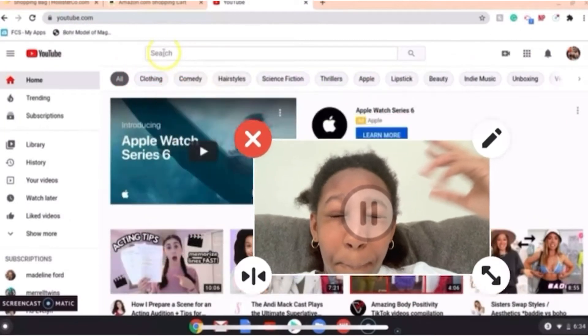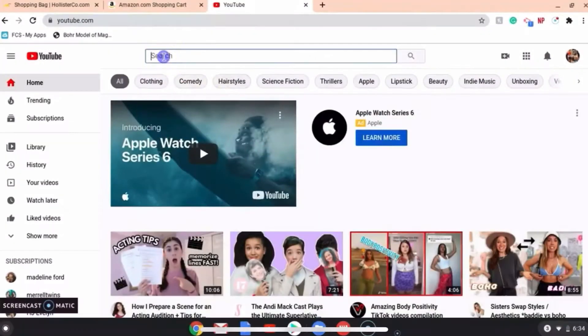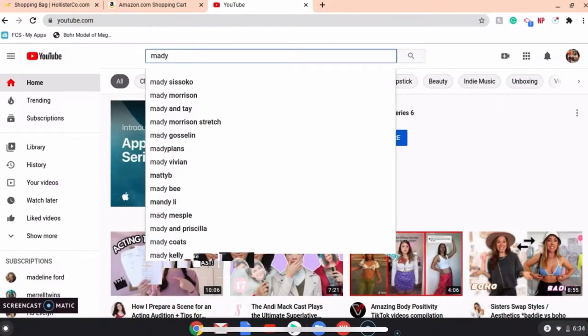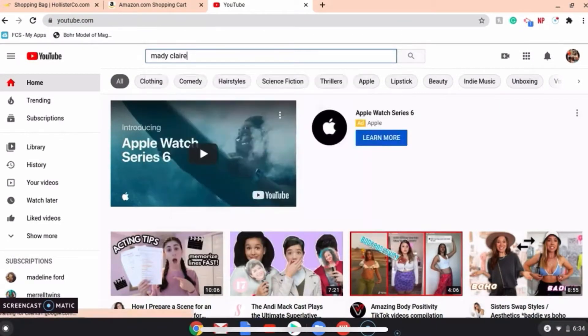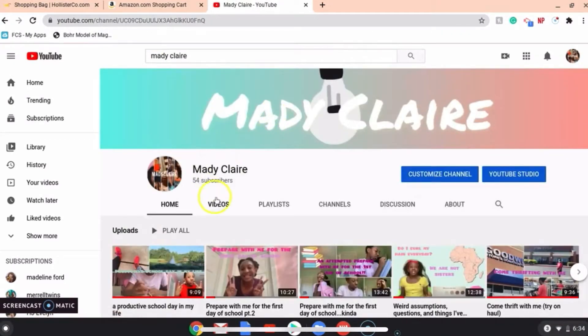Hey people, welcome back to my YouTube channel. In today's video, I'm going to be dyeing my hair. I think I have a little bit of explaining to do. You might be wondering why has she been gone so long, or you might not care. Either way, I have a video for you. This is why I have been gone.